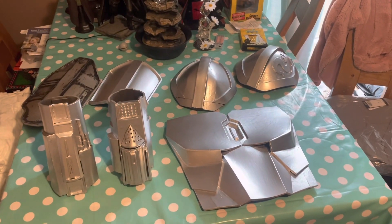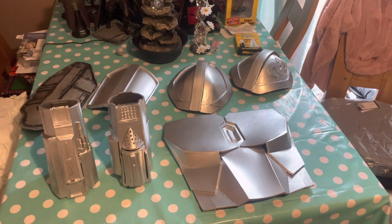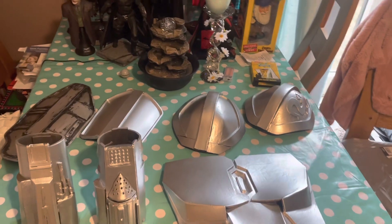Hi guys, Dragon Warrior here and today I am going to be showing you a massive update to the Mandalorian suit.